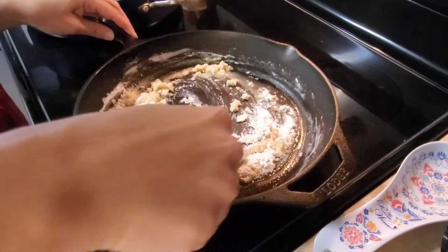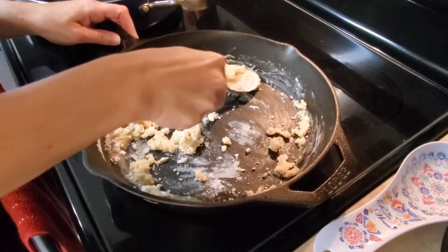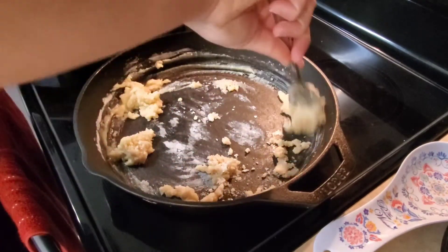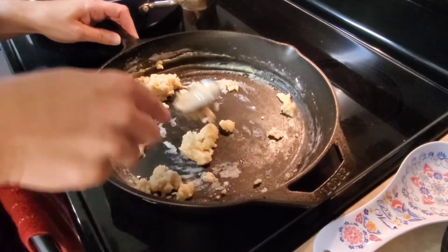I like to use plant butter in my gravy instead of grease because I feel like it's a little bit healthier because plant butter is natural. It also gives it a sweet flavor and it's really good.